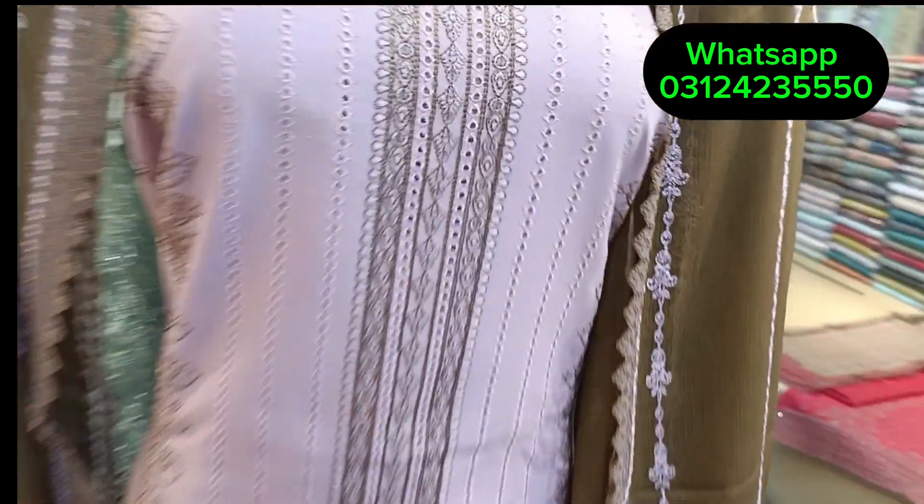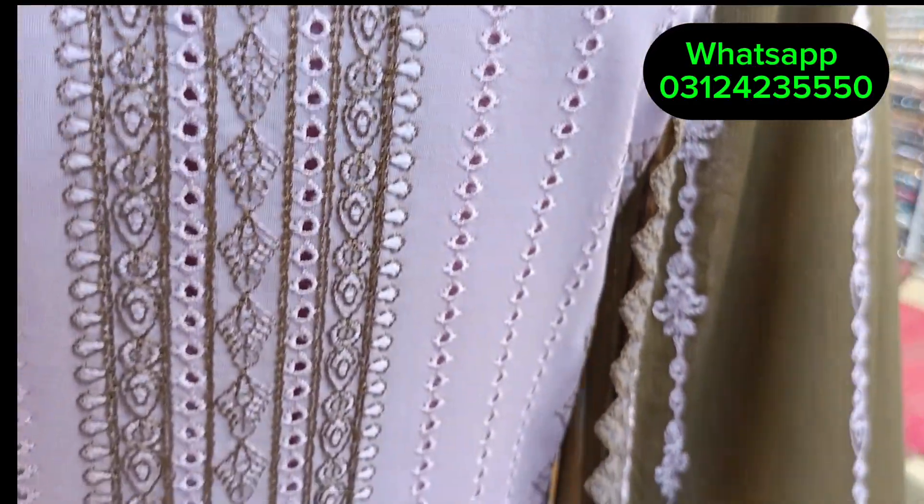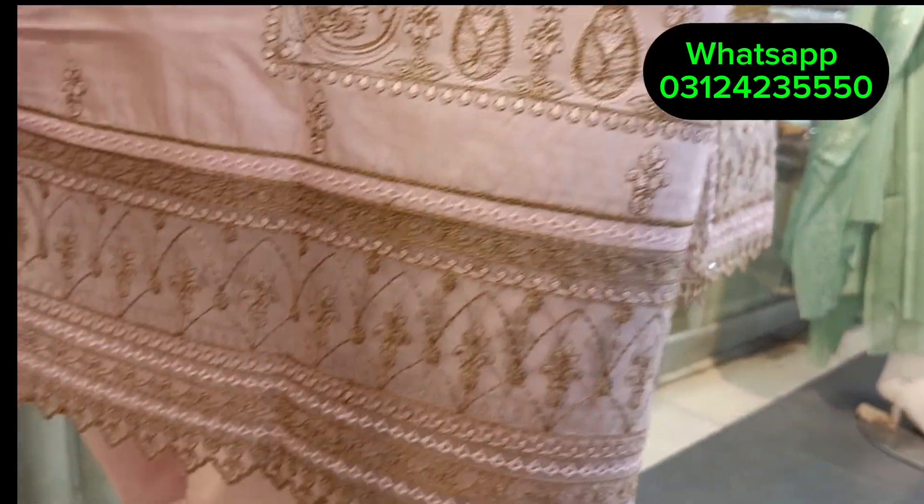This dress will be original. Chicken curry cut wakha style. It's a very beautiful dress — cartoon stuff. You can see it's full. It's a borderline — you can see it's very beautiful.